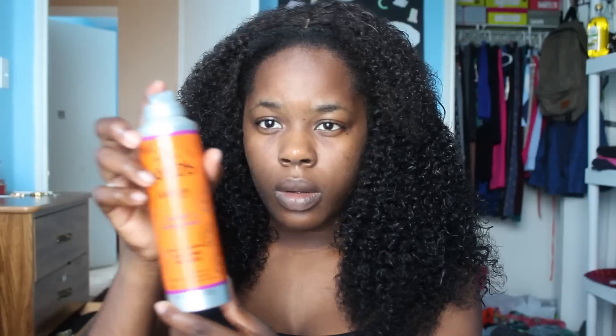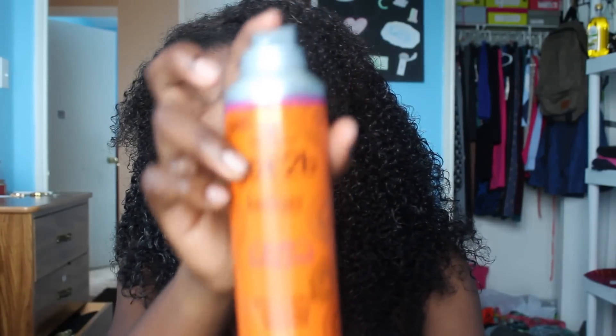This is how the hair looks with the curl activator cream — you can leave it like this, but there's still one more step. The next product I'm using is the Got2b Kinkier Gloss and Defined Curling Mousse. This product holds the curls together and really defines them. It makes them a bit hard, but you can run your fingers through to break the curls apart or use coconut oil.